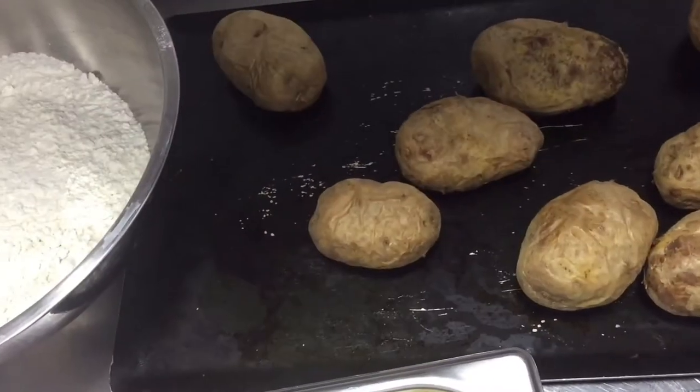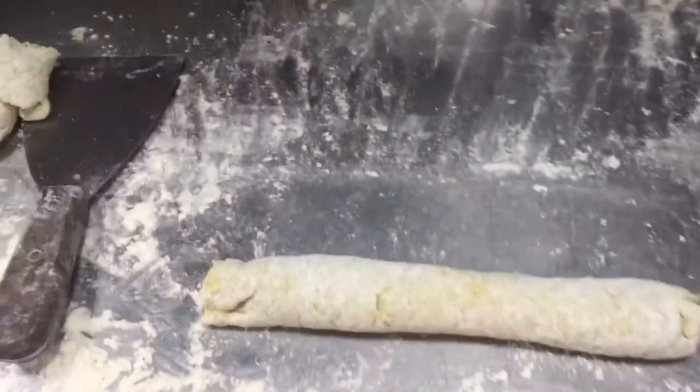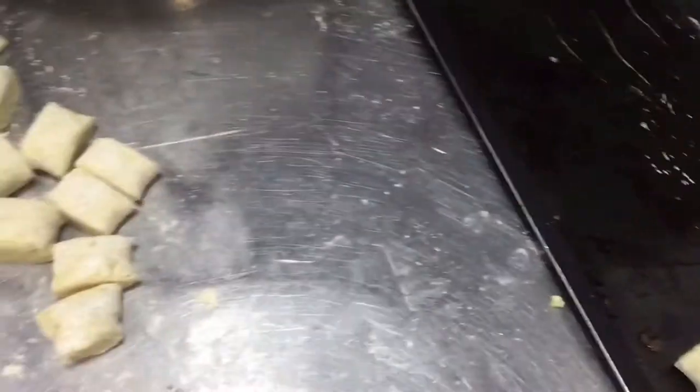So first we have to grate this potato. I have already made the mixture with the ingredients like this. Then I put this flour on the table and I cut like this, and put oil on the tray.